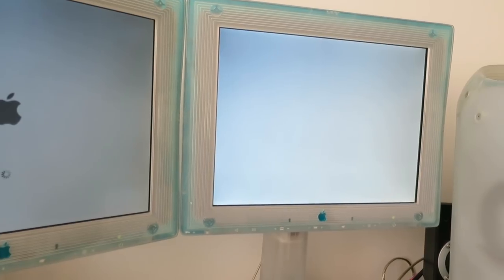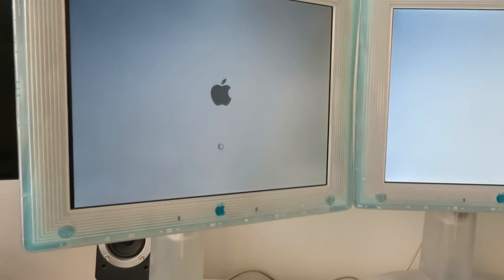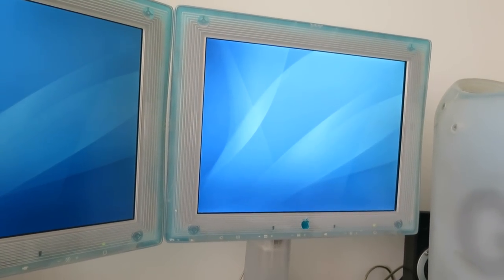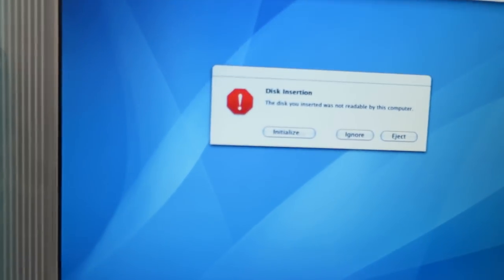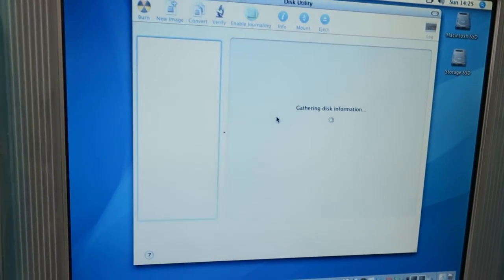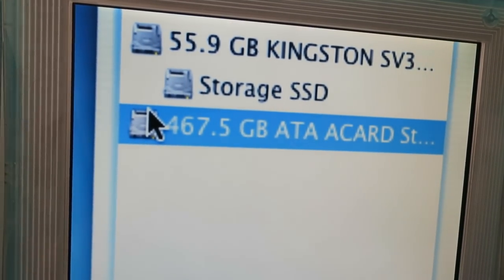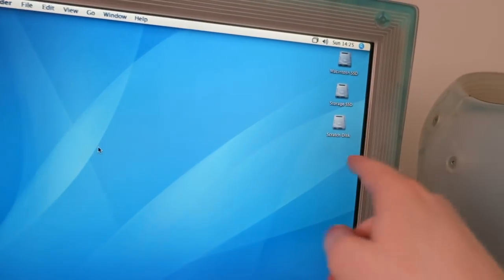When we boot up now we should get the 'this disc is not readable by this computer' message. The machine is taking a little longer than usual to boot but I'm not panicking yet. Yes! Now we are talking. We want to initialize these discs and it should recognize them as a 500 gigabyte volume — it's super easy to tell if a RAID 0 is working correctly because of the capacity reported with two drives. 467.5 gigabytes — perfect. Awesome. Our three discs are back.